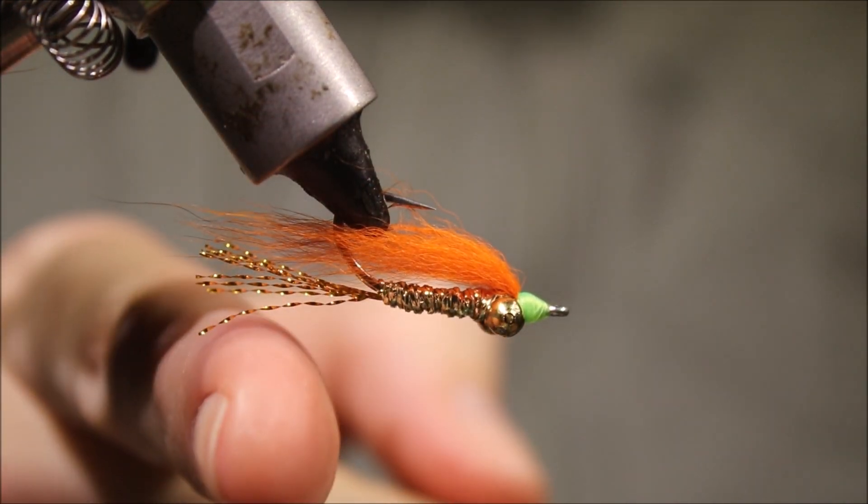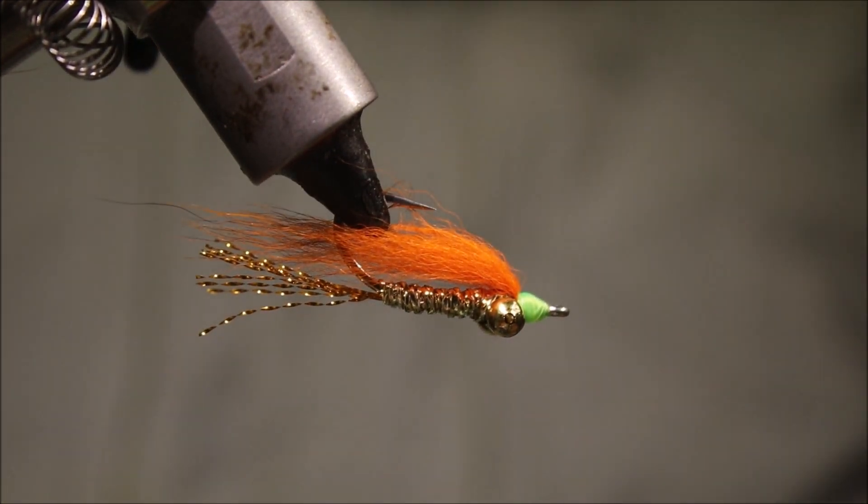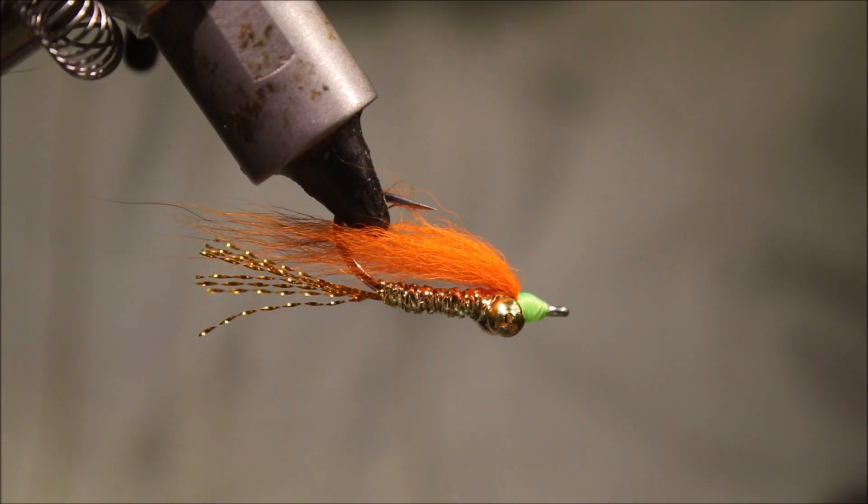That's a good bonefish pattern — well worth a place in your box. I hope that was useful and I hope you enjoyed it. If it was, please remember to subscribe to my channel and like the video below. Tight lines guys, bye!